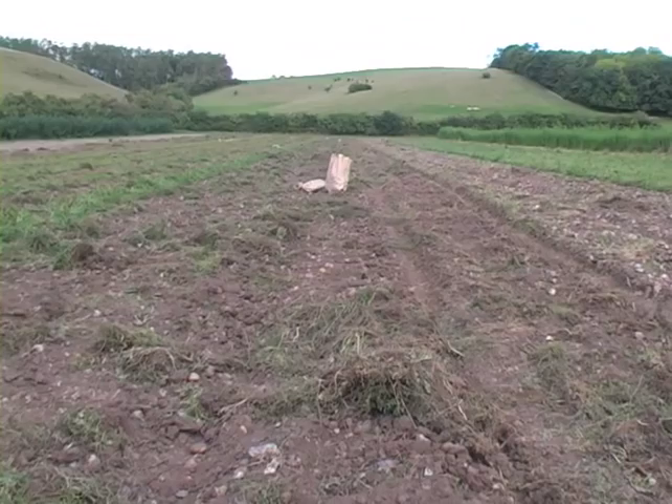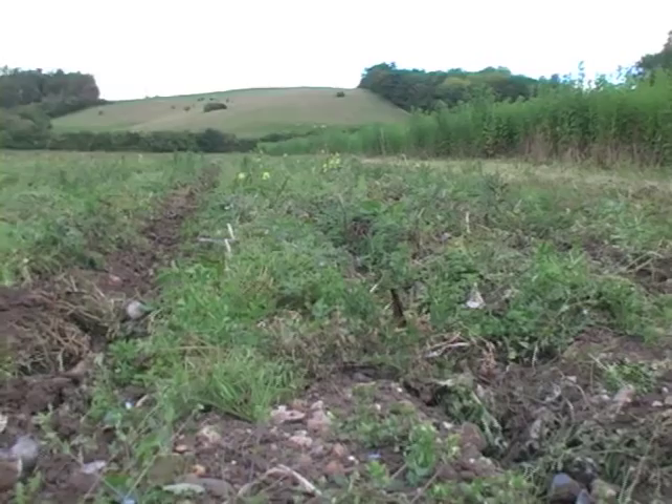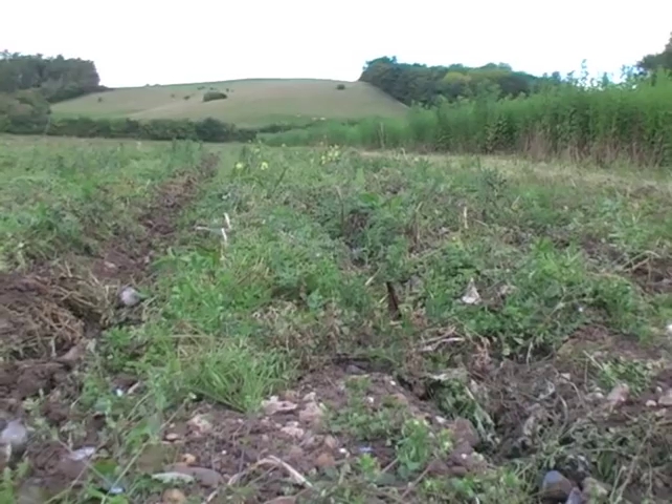The first actual cropping year is potatoes. This is because potatoes demand the most fertility, so we've got very high levels of fertility after the green manures. These potatoes have all died down now because it's the end of the season, but these were planted after the two-year lucerne and clover.